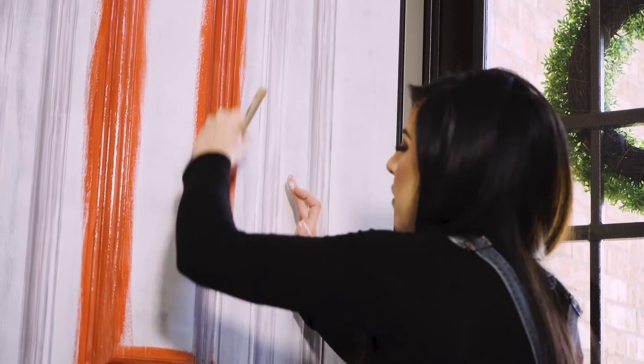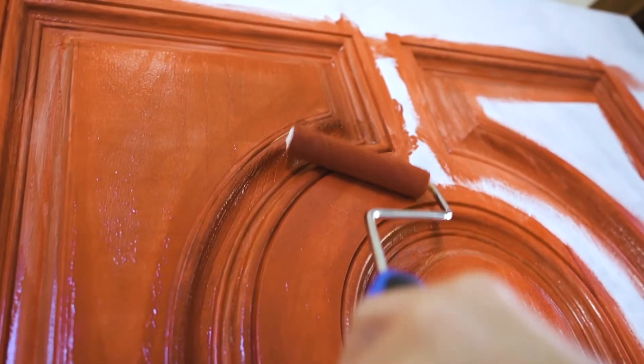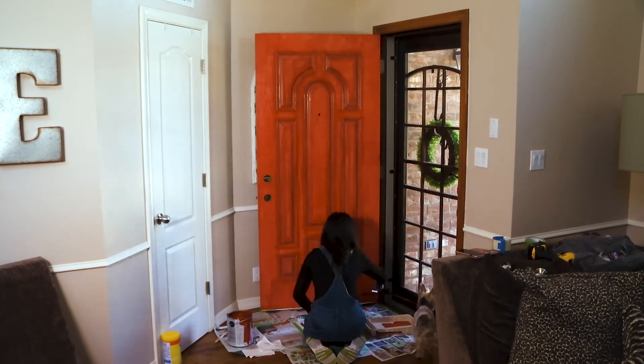Can you believe it took six coats of paint? I think that's just a typical problem when painting anything red. Same order though — panels first with a brush, then roll the rest. And here it is.